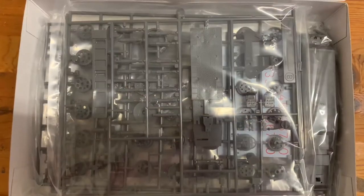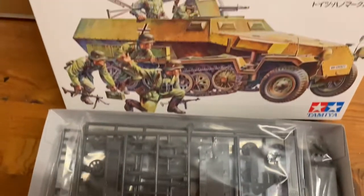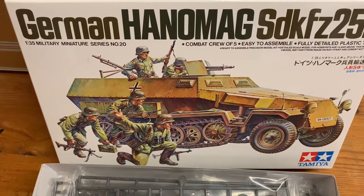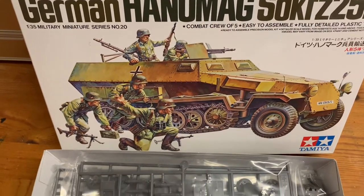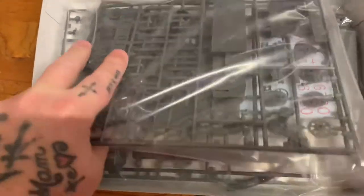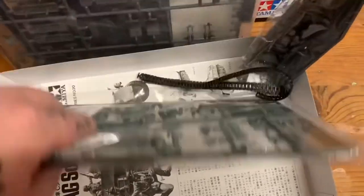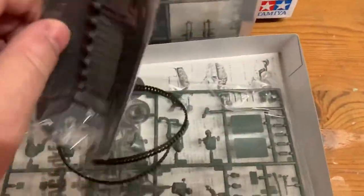Hi collectors and fellow model makers. Here is a before video of the German half track, the Hanomag. Here is a before video of the build. I'll show it to you once it's finished.